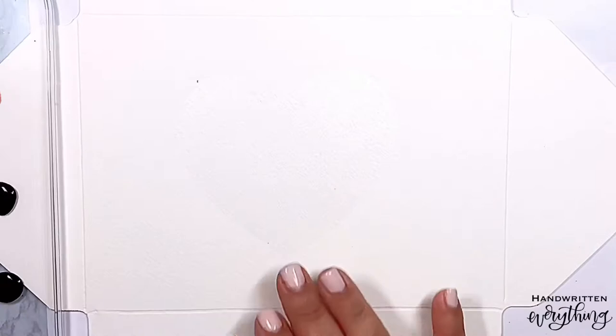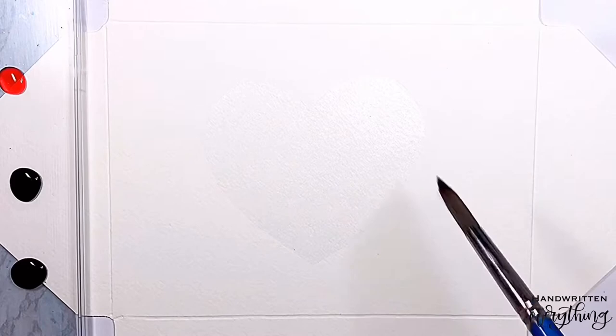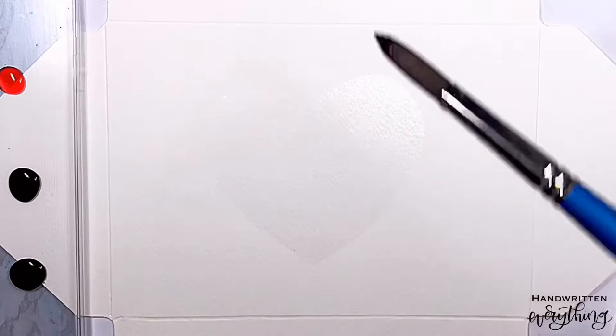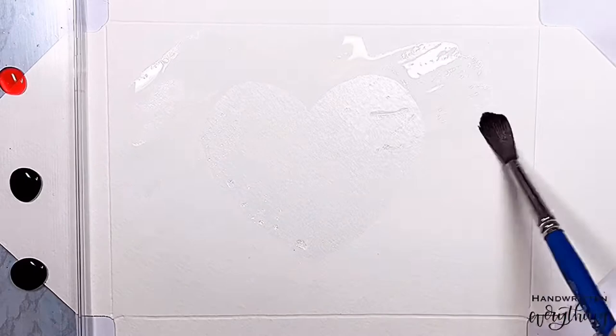The first step is to get the paper wet. I like to do this in a wet-on-wet technique so that the paint spreads. I'm just using a number 10 brush — something that holds a lot of water — because I want it to be plenty wet. I don't want it to dry before I'm ready. I'm just going to start by wetting around the paper. I really like the look of a jagged edge, not an even smooth edge — just like that.